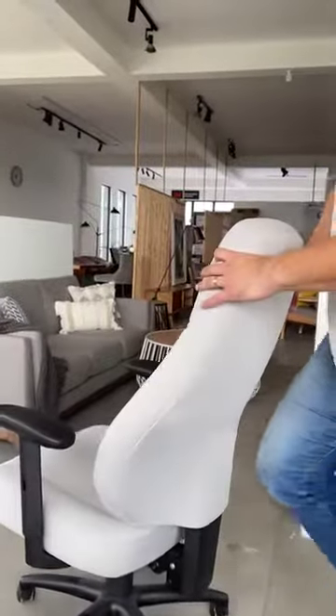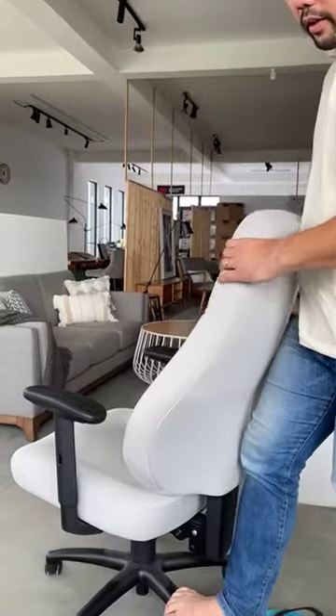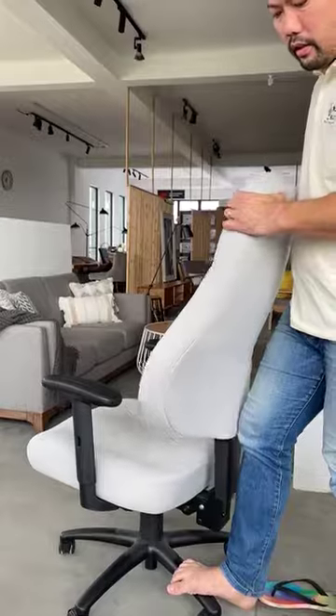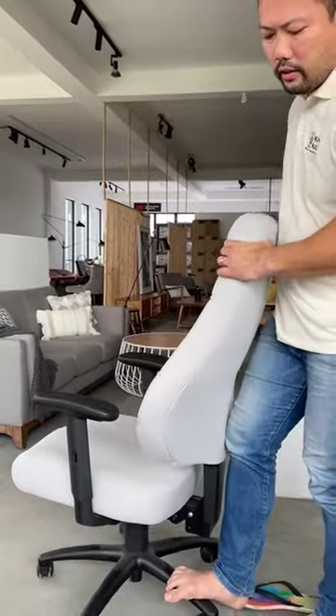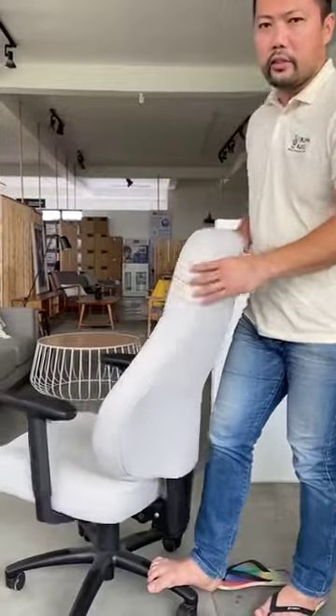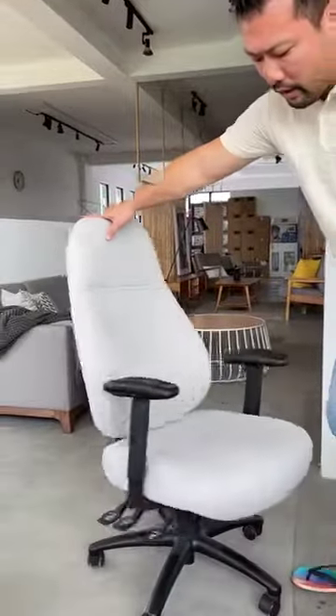One last thing — this backrest here is also adjustable. As you hear the click, it locks into position. The highest setting releases the tilt locking and lets it go all the way down again.